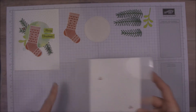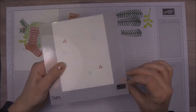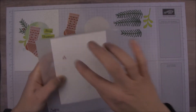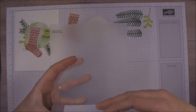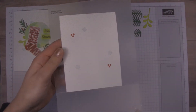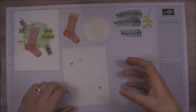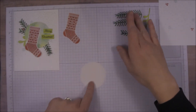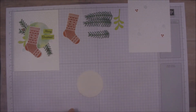Okay, we've got all our pieces here. I cut out the stocking and here is the Softly Falling Impression embossing folder. I put it pretty close to this edge — this actually goes this way so the bulk of the snowfall is from the top. Now we're going to watercolor the shimmery white cardstock.